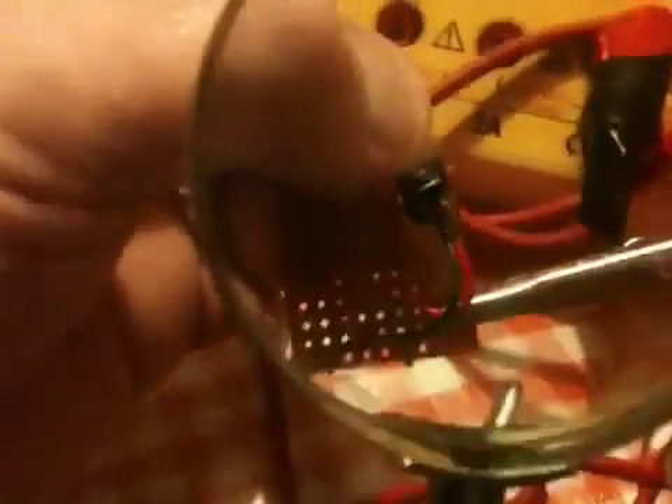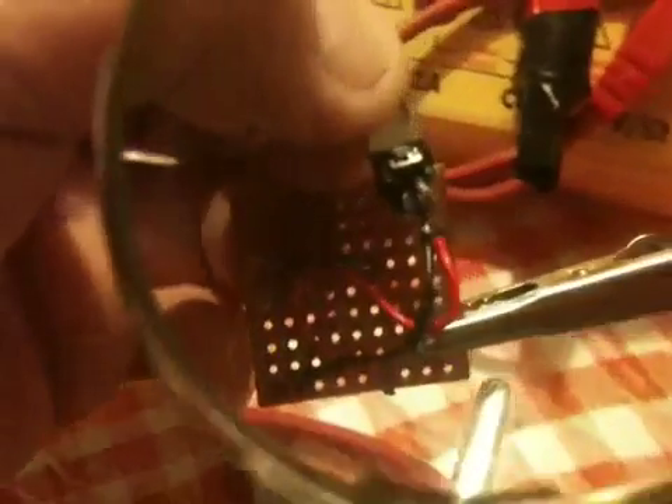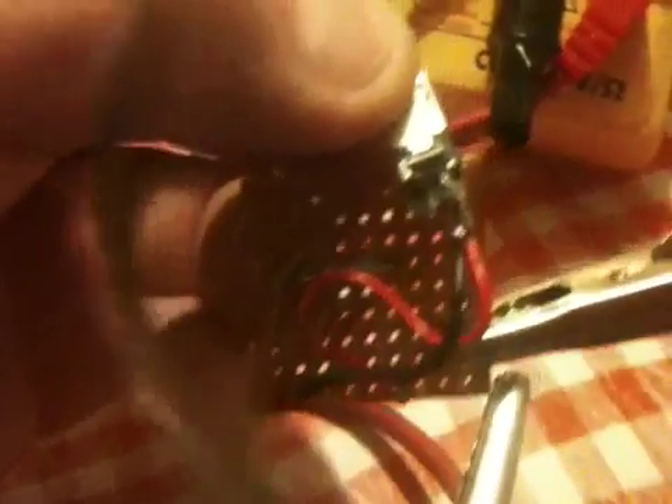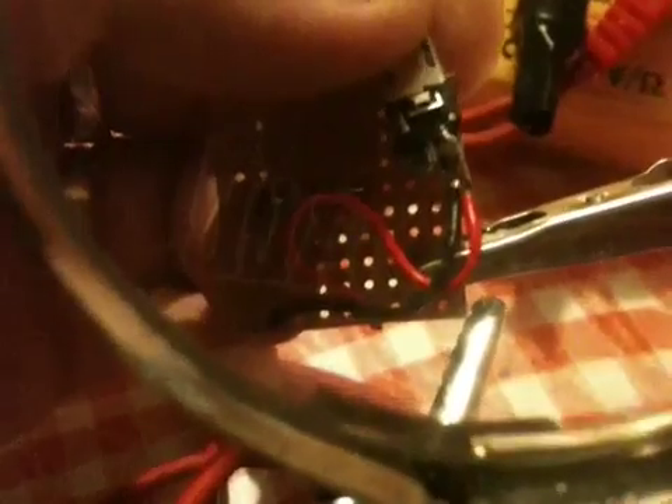Now if you look at this orientation here, facing towards you, you can see the orientation of the USB plug. There are basically 5 pins on this — 3 on the top and 2 on the bottom. For pin 4, if you're looking at it from this angle, it's the one on the far right. For the other pin you need to join, which is pin 5, it's got 3 connectors and you use the one on the far left.